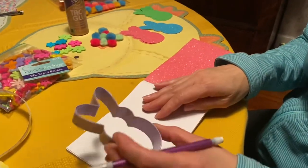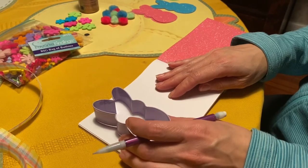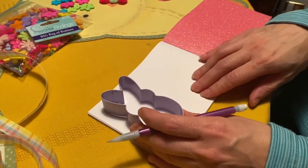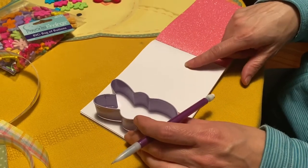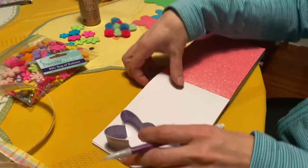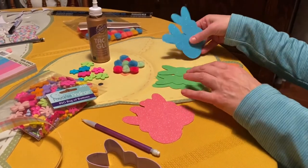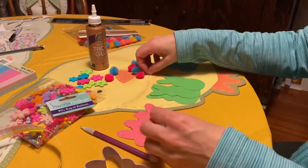The first step is to take your tracer — I'm using a cookie cutter, but if you print a shape out, put it on cardboard so you can reuse it. Take a pencil and trace out your bunnies. I was able to get three out of one sheet of paper. Once you trace them out, cut them out. I cut three pink, three green, and three blue.